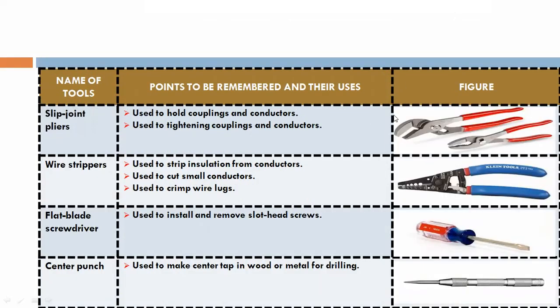Split joint pliers are used to hold coupling and conductors, and for tightening coupling and conductors.